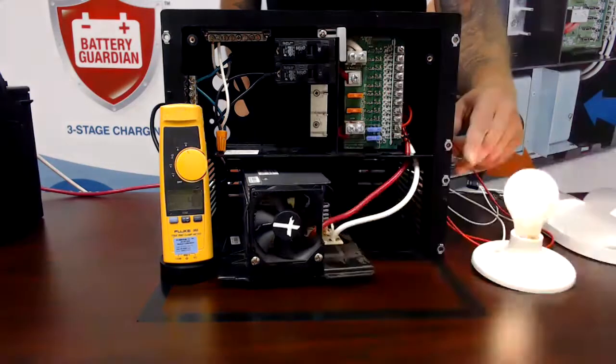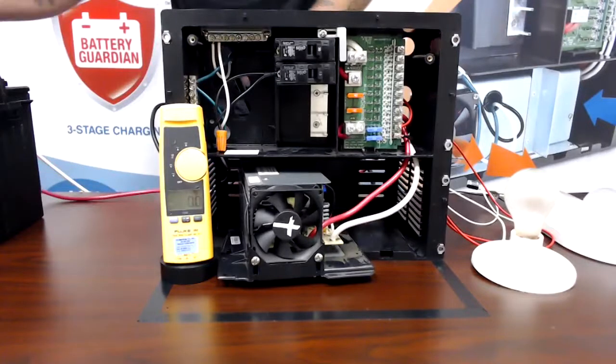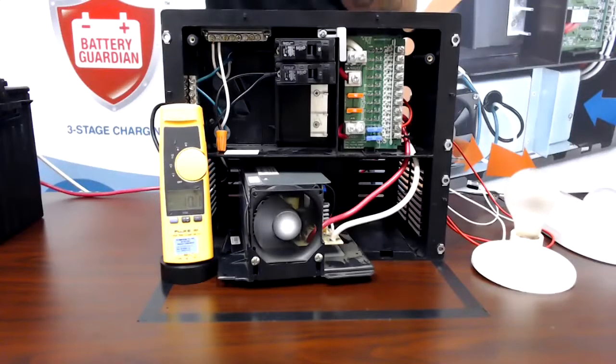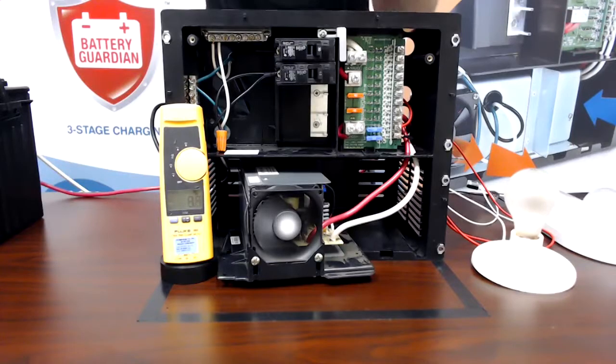Now I'm going to turn off all my 12-volt loads and connect my battery. Now my battery is connected. You can see I have no lights on in the coach, but my battery is taking enough amperage to keep that fan running. So if your fan is still running and nothing's on in your coach, your battery is most likely the culprit for getting that fan to run.